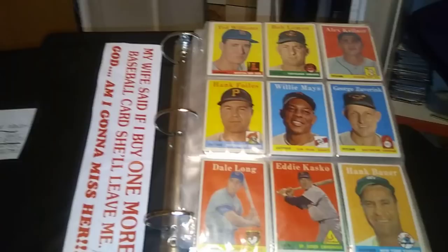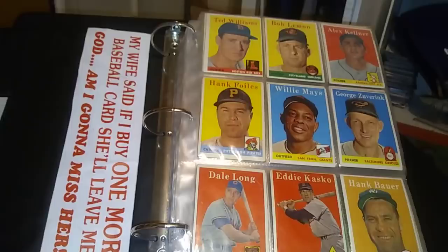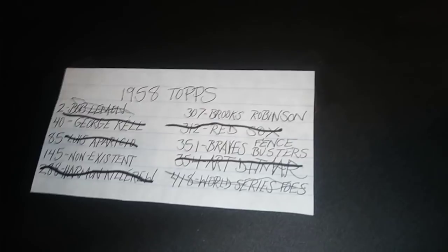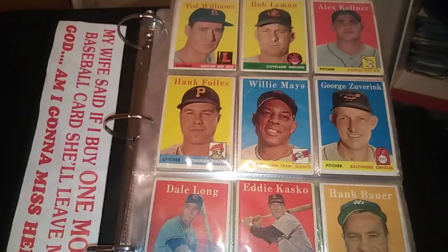This is my 1958 Topps binder. I bought this as a starter set — check it out. I'm down to two cards. Number 145 doesn't exist — there's a story behind that — and I need Brooks Robinson and I need the Braves Fencebusters.